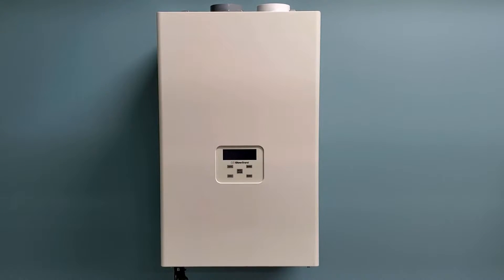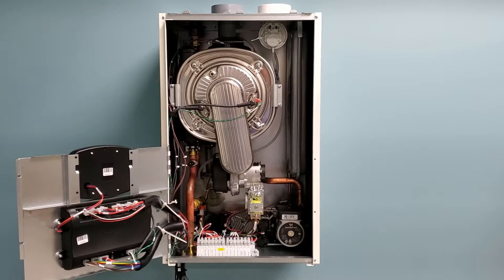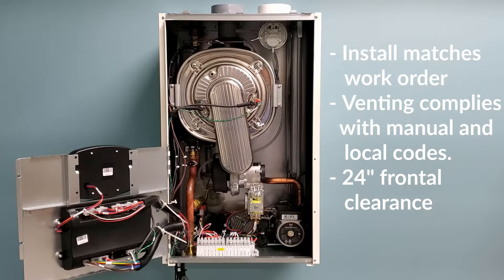Let's open up the unit and take a look inside. For this example we're using a C95 combi unit. First, make sure to verify that the unit installed matches your work order, that the venting complies with the installation manual and local codes, and that your unit has a minimum 24 inch clearance from the appliance in the front for service.